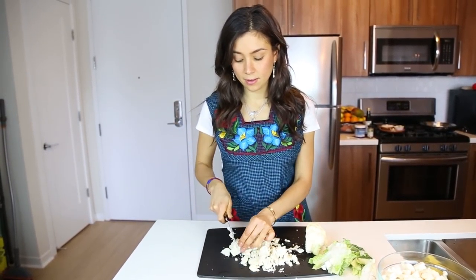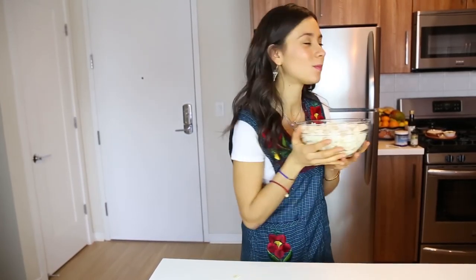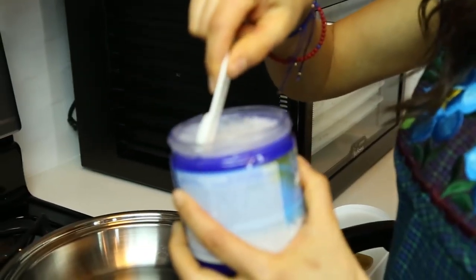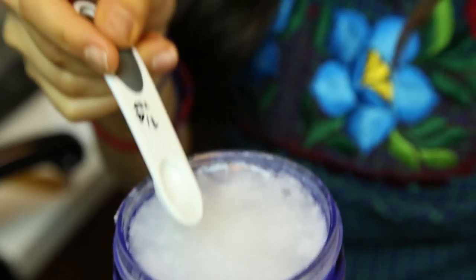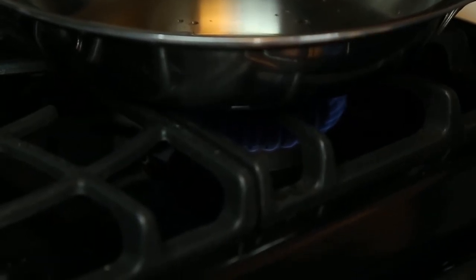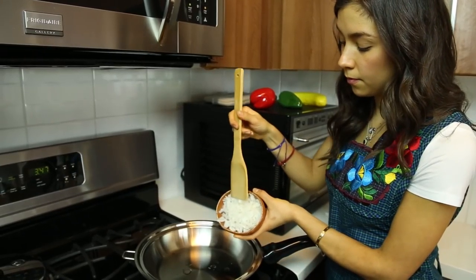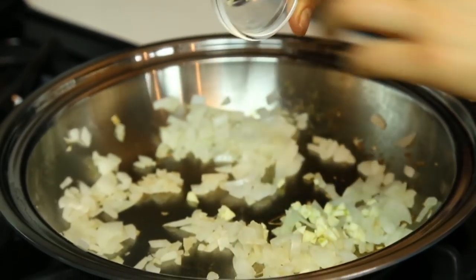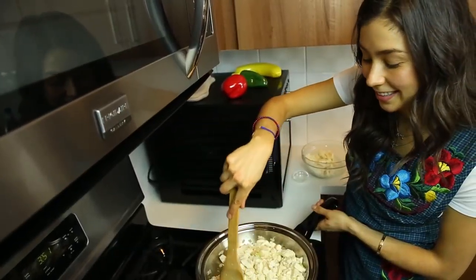Another fact about cauliflower is that it's a cruciferous vegetable and it protects against cancer. Now we go to the cooking part. You can use olive oil or coconut oil. I'm going to use coconut oil because it can handle heat better, so it won't damage the food as much. Use approximately less than one fourth tablespoon of oil. Now put half an onion chopped really, really small, along with your finely minced clove of garlic.